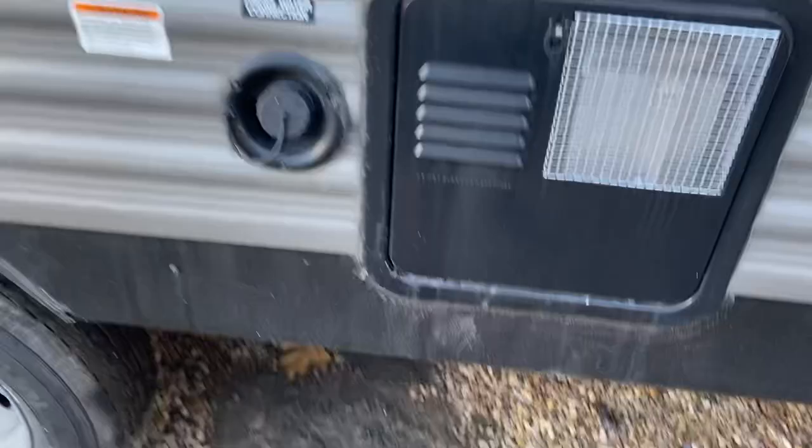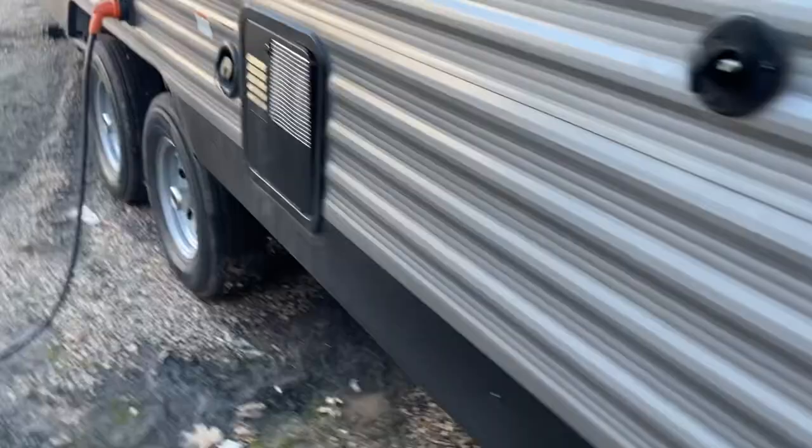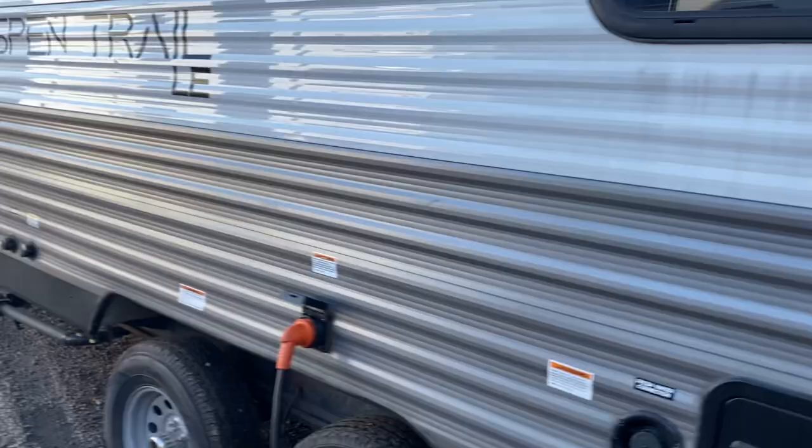We've got the water heater. This is where you'll fill up your tanks if you're ever doing any off-grid. This is where your hookup for your cable will go in. In the back you've got your spare tire and a mount for a backup camera, but you said you're just going to leave it on the property. It is a walkable roof.